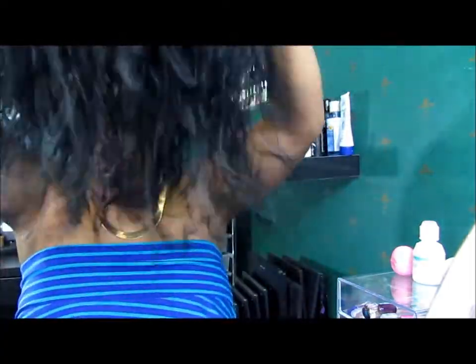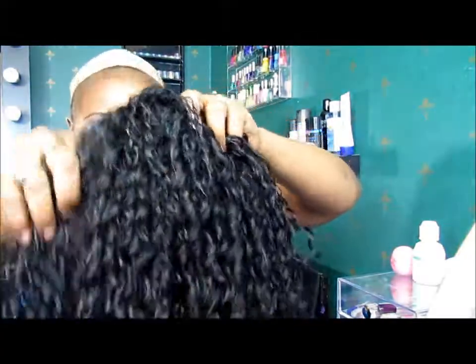Oh, it's got two clips in the back too, y'all — I missed that. Two clips. Let me clip these little clips real quick. I'm going to put her on. I'm not going to shake her too much because I want the curls to stay just like they are.